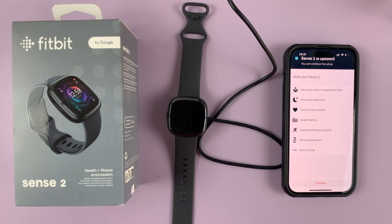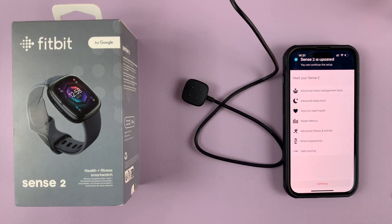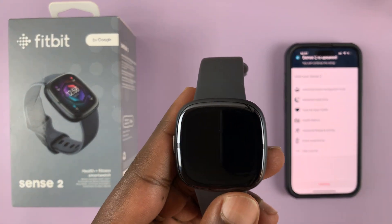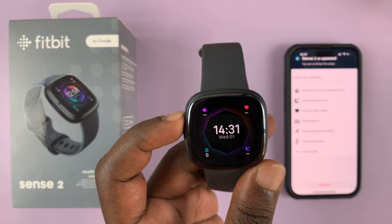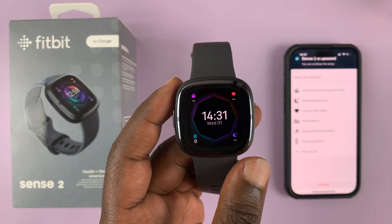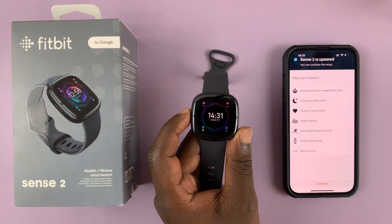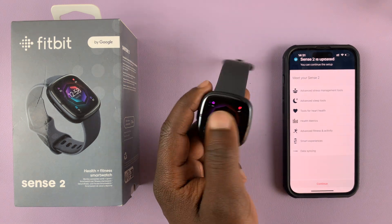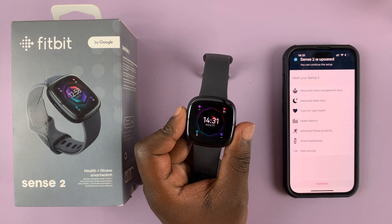With the update complete, you'll see it says 'Sense 2 is updated' and you should now see the watch face on the watch itself. Let's disconnect the charger — this is now our updated and set-up Fitbit Sense 2. Stick around for other videos showing how to navigate and use this watch, but as far as the setup process is concerned, the watch is now ready to be used. Thanks for watching, leave your comments and questions below, and good luck.